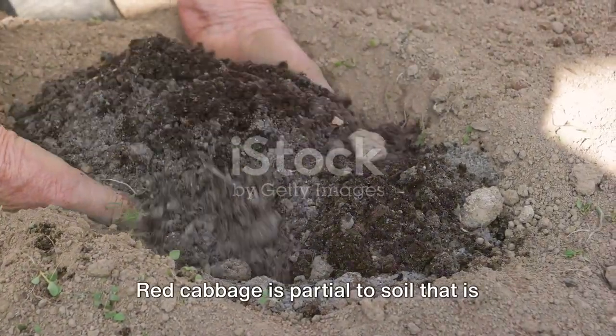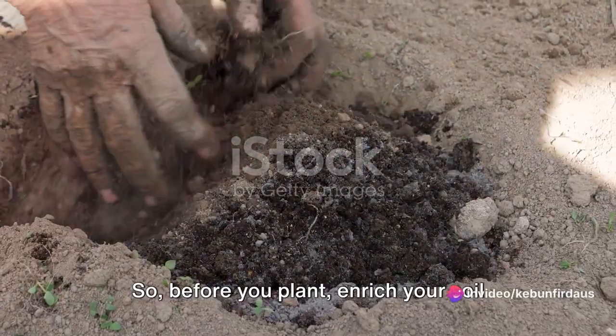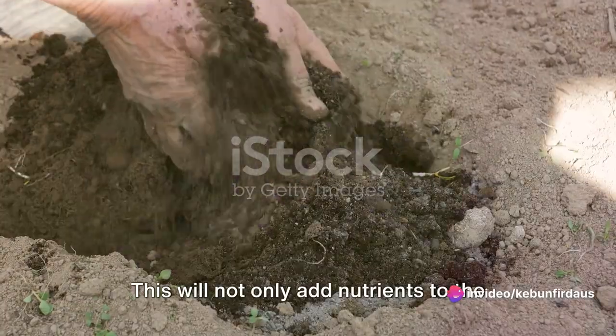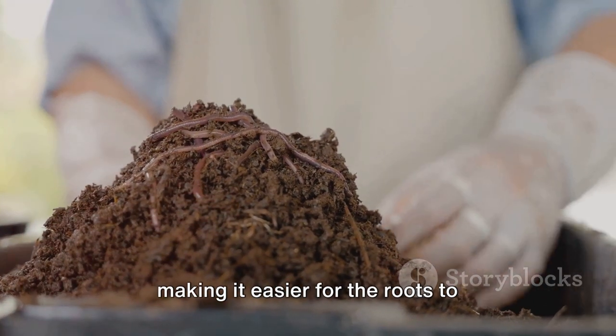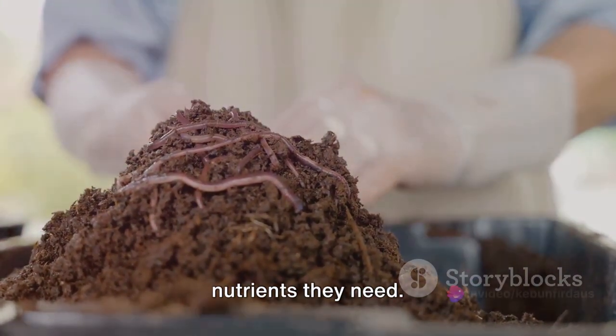Red cabbage is partial to soil that is rich in organic matter. So, before you plant, enrich your soil with compost or well-rotted manure. This will not only add nutrients to the soil but also improve its structure, making it easier for the roots to penetrate and access the water and nutrients they need.